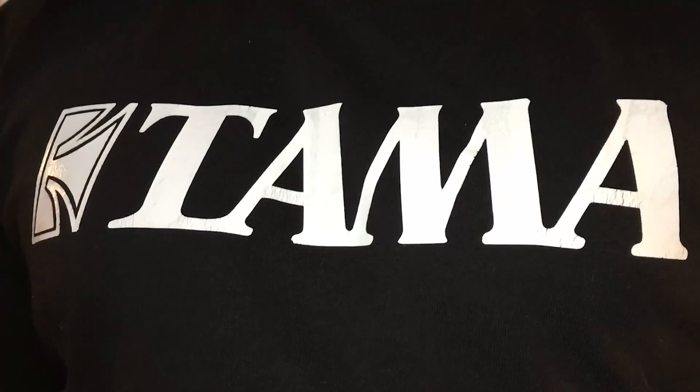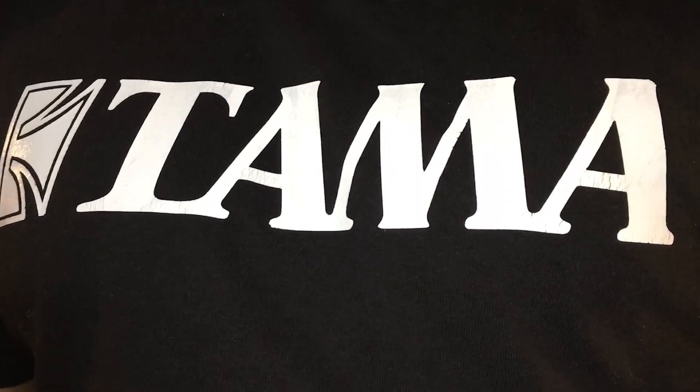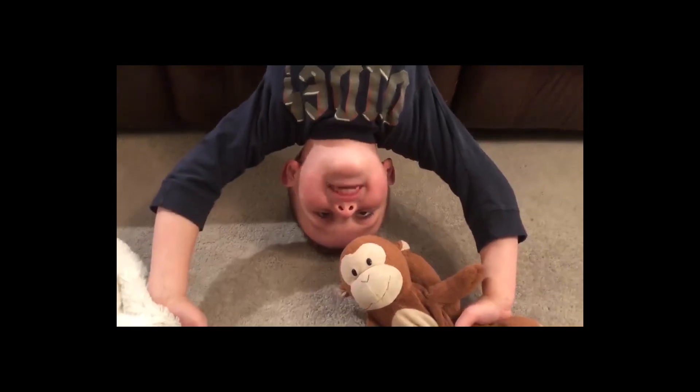I did a little bit of research and found out that there's this wood called Bubinga. What the hell's Bubinga? It's a silly word but it's fun to say. This drum video brought to you by Tama Star Classic Bubinga Drums. Bubinga.